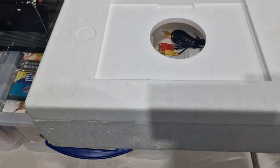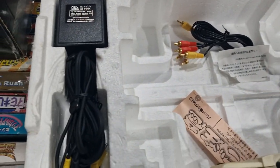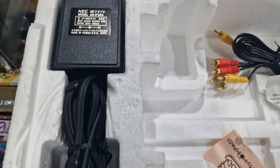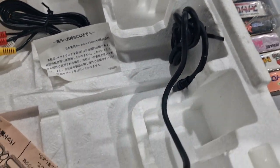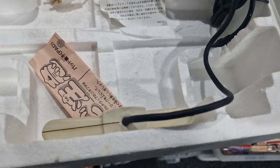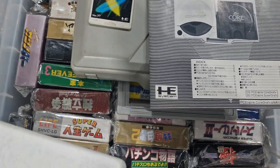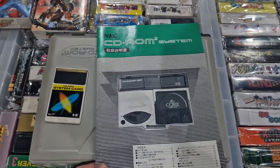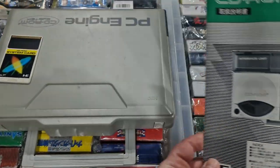I've taken the unit out to make it easier to record, but this is the polystyrene you get with it. Inside you've got your power supply, AV cables, video cables and the joypad obviously. Inside that as well would have been your PC engine CD-ROM interface system, so obviously all the instructions are here.